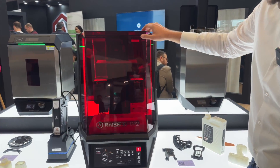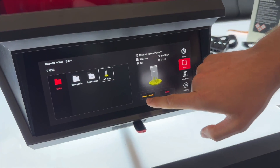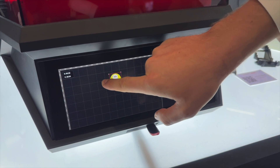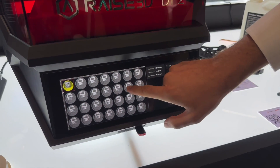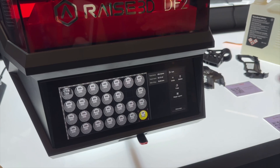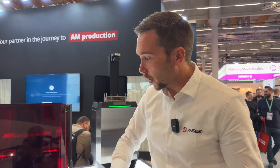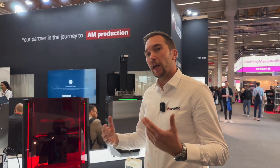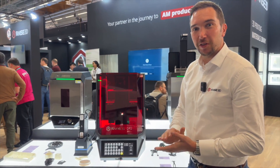Another nice feature is the Magic Layout. If you have a print file and click Magic Layout, you can change the layout directly on the machine — fill the build plate or delete individual parts. So if you have a test print you're satisfied with, you can simply go for a full load of objects on the build plate. It's really convenient and makes this a very easy-to-use machine overall. I would say it will change the way people produce with DLP.